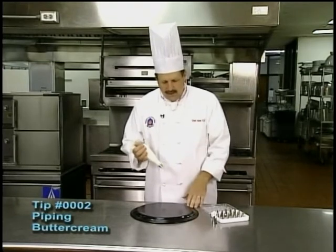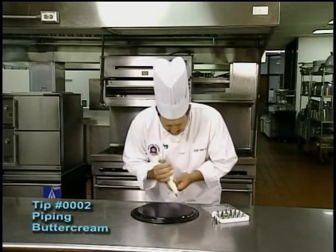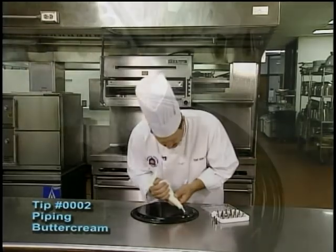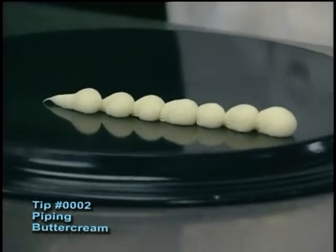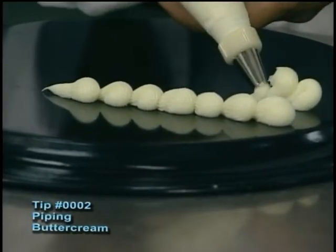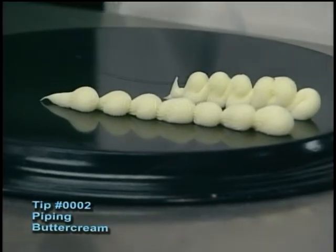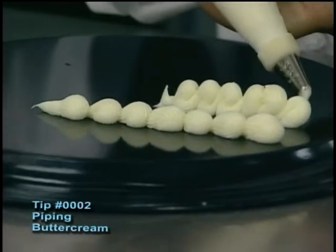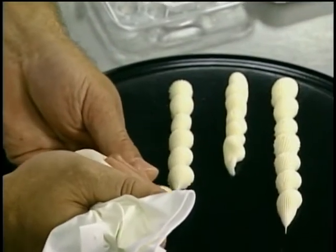This particular one — I'm going to do a basic shell. I want to show you the error I see a lot of times with students. It's a shell border we're after. A lot of times when a student sees me do a shell border, what they tend to do is think that I'm going up and down. That's the common error, and that's probably what's going to happen to you. But we don't want to draw the bag — we want to squeeze the bag and pull. Squeeze and pull. Just keep going until we get a consistent line.